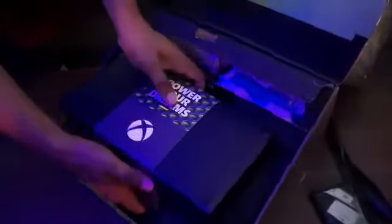Just taking the console for a look. This is a Series X. This is a very high-end console and a very in-demand console. Should we open it?